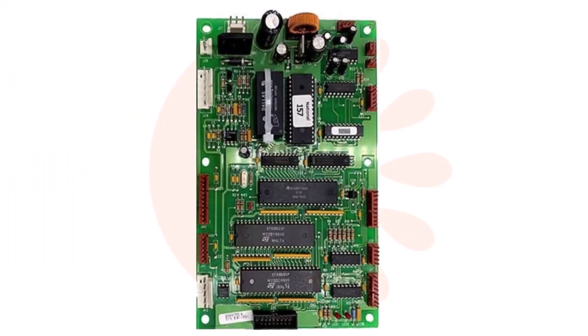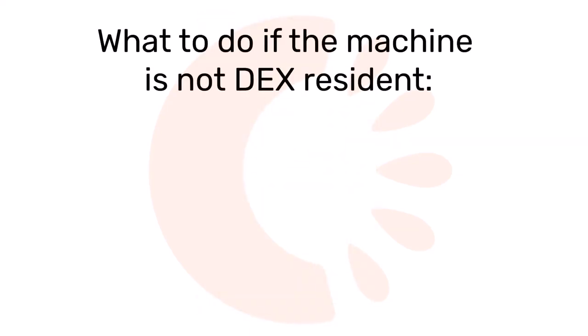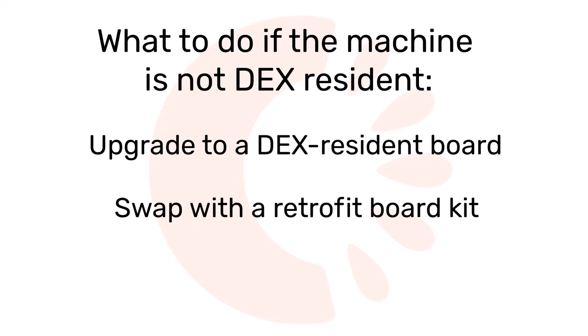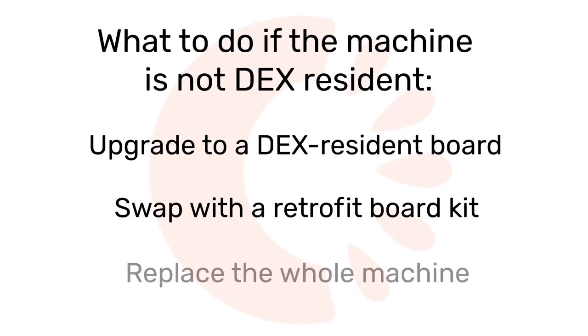If you have a snack machine that has the Dex pin block but no harness is attached, you will need to order the harness for your model from the manufacturer, a vending parts distributor, or find the part online. If, however, you have examined your machine carefully and were not able to find a Dex port or the harness, you have three options: you can upgrade the board by replacing it with a Dex resident VMC from the same manufacturer, you can swap the board with a retrofit board kit, or you can replace the whole machine with a newer model.